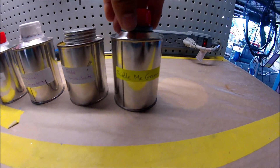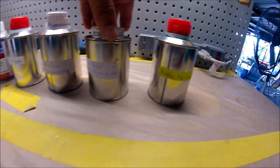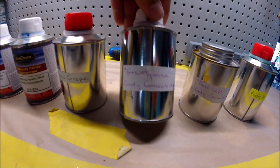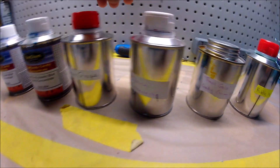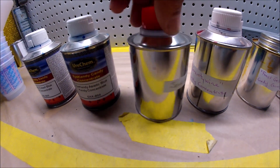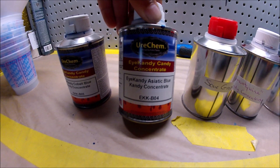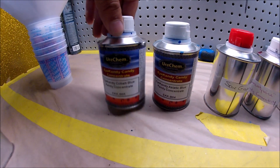The first one is called Riddle Me Green from Grand 7. I have another one called Fool's Gold, also from Grand 7. I have Grantie Wine from Grand 7, and I got Sour Grape, also from Grand 7. Then I got the Acetic Blue from Urichem and the Cobalt Blue also from Urichem.